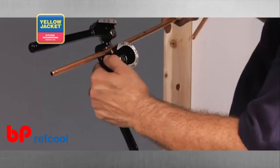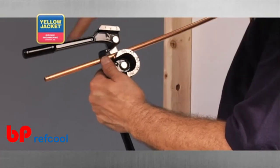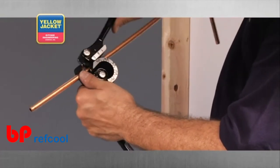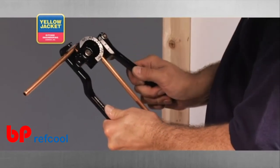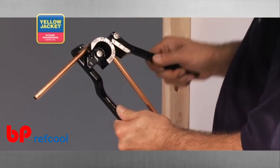Next, place your tubing into the bender and slowly apply leverage to the tubing to make your bend. You can make additional bends accordingly until you've met the demands of your installation.